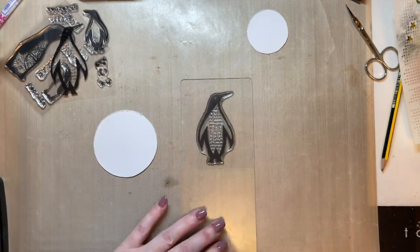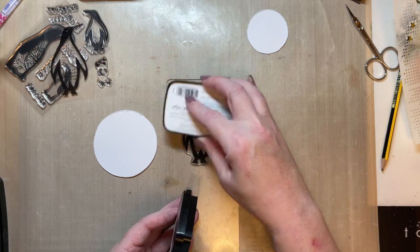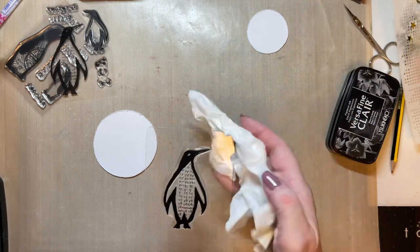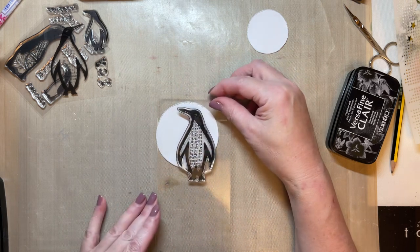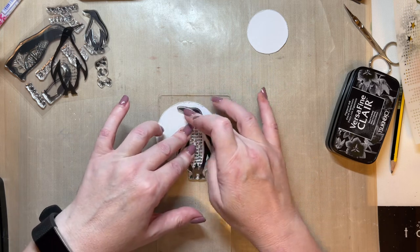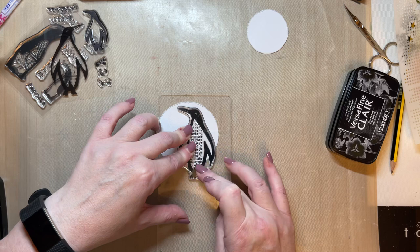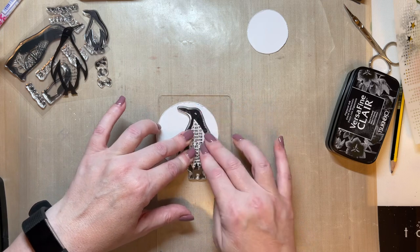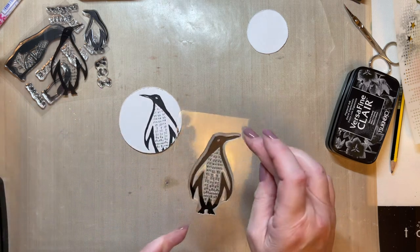I definitely want that penguin — I love him. I'm going to ink him up, giving him a good inking using my Versa Fine Clair Nocturne ink. I over-inked a little bit there. Then I'm just going to stamp part of my penguin just on the circle, and allow that ink to sit on there for a few seconds to get a really good impression — you don't have to press too hard, just allow the ink to rest on the card.